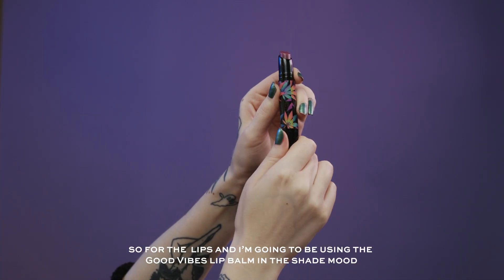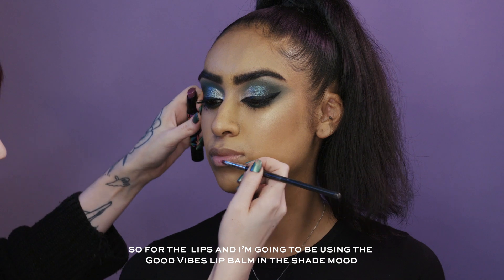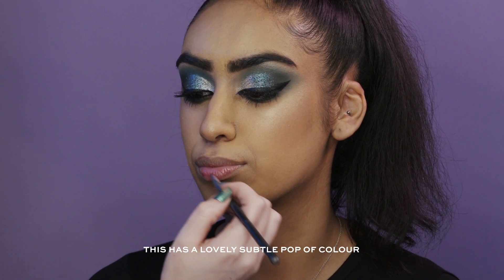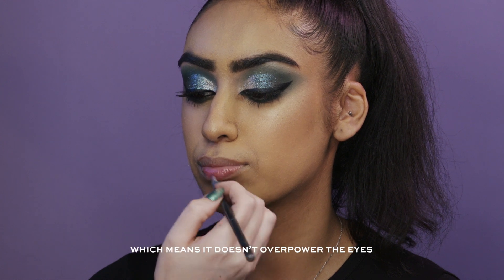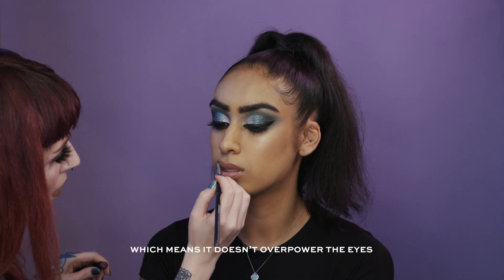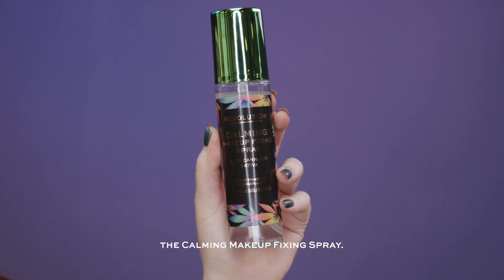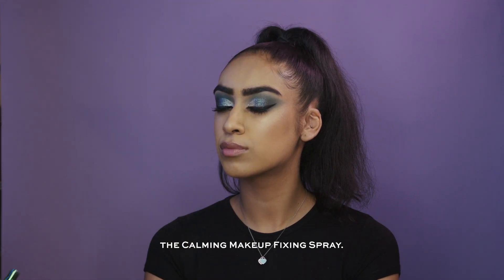For the lips I'm going to be using the Good Vibes Lip Balm in the shade Mood — this has a lovely subtle pop of colour which means it doesn't overpower the eyes. And to finish this look I'm going to be using the Calming Makeup Fixing Spray.